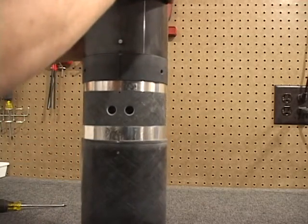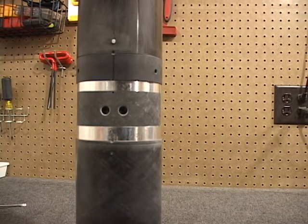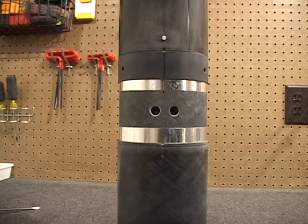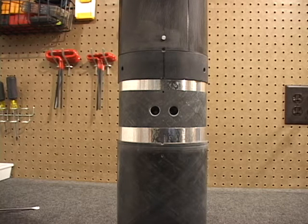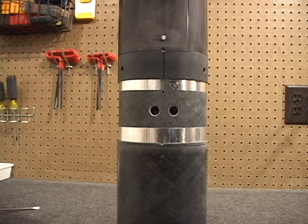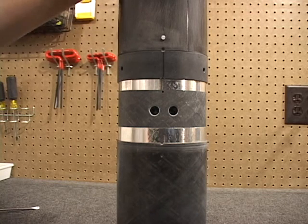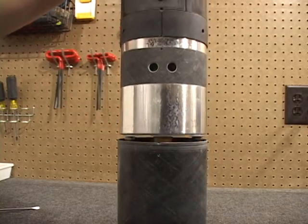I'm going to lift the nose cone up and arm it. Okay, good to go. Didn't have an issue getting it off there.